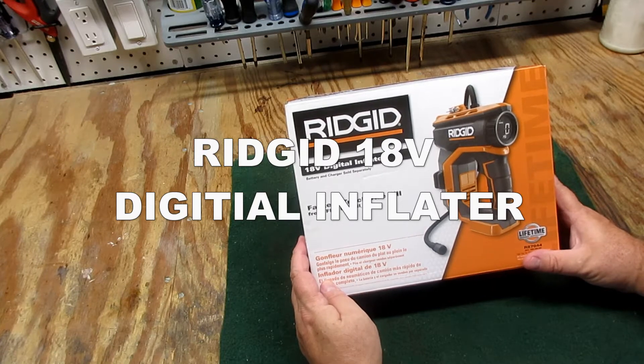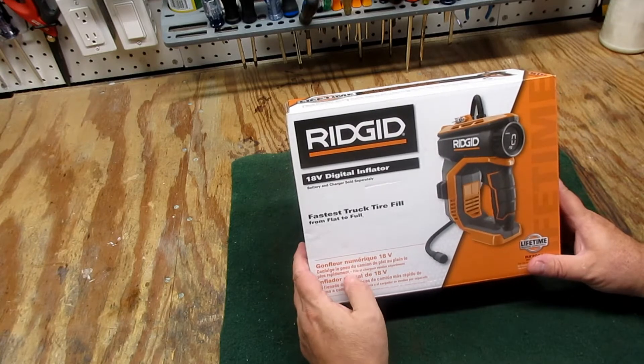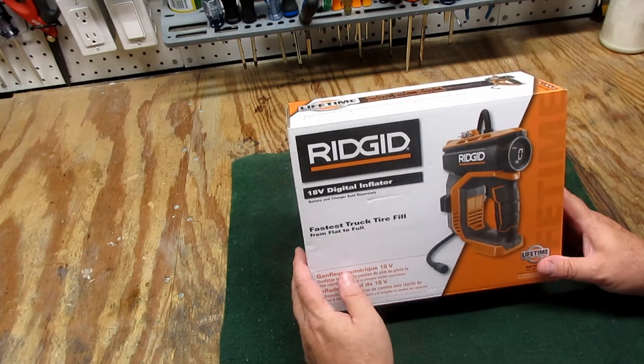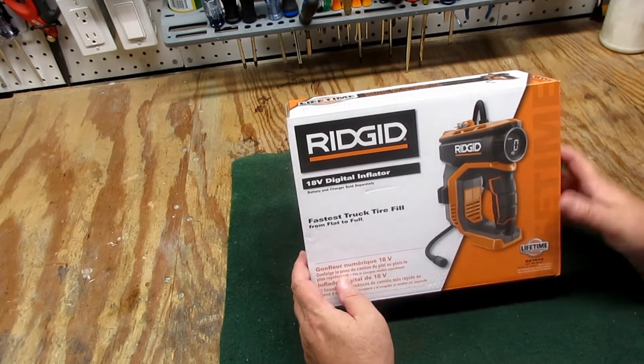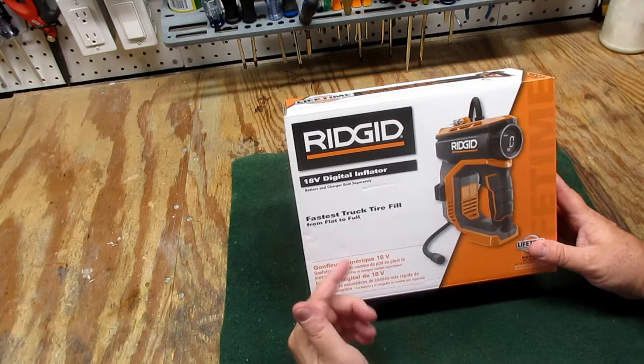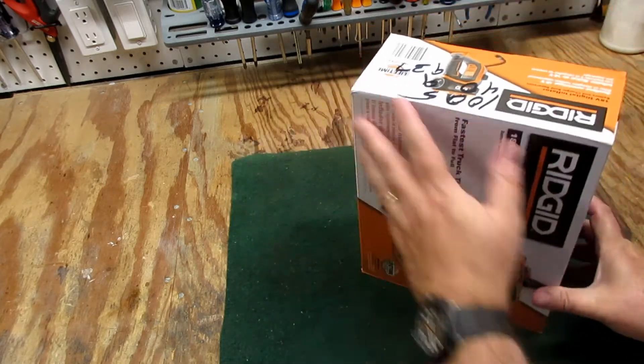Today we're going to be looking at the 18-volt digital inflator from RIDGID. I bought this to have around the house to inflate tires, balls, and other things. I've been committed to the RIDGID platform and I saw this, so I said let's get it and hope it comes in handy.